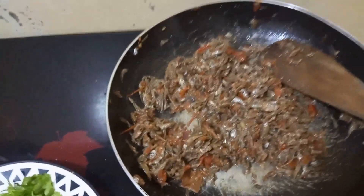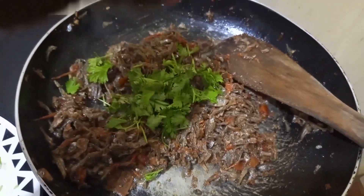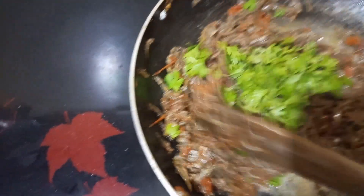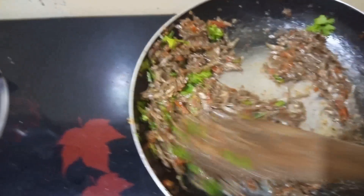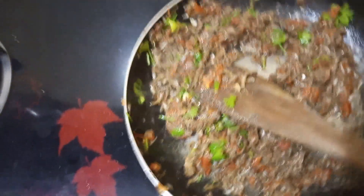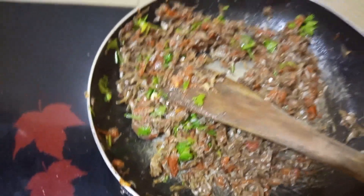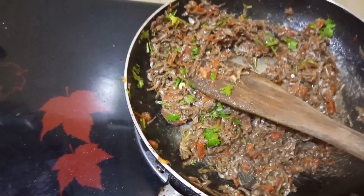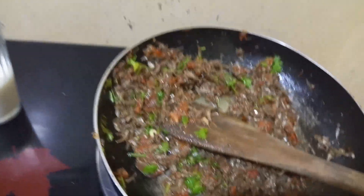Our omena are ready! My dania is quite a lot so I'm not going to add all of it — just a little is enough. Adding dania means we are done. In case you needed dry omena, serve them at this stage — that is the dry fry procedure. But in case you need wet fry, this is when we add our milk. Add a considerable amount depending on how much omena you have.